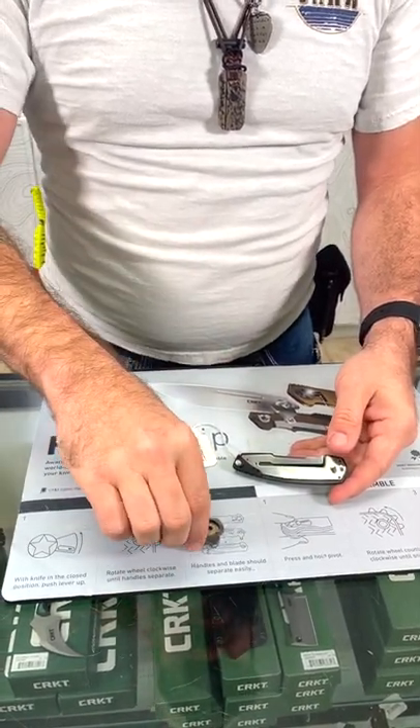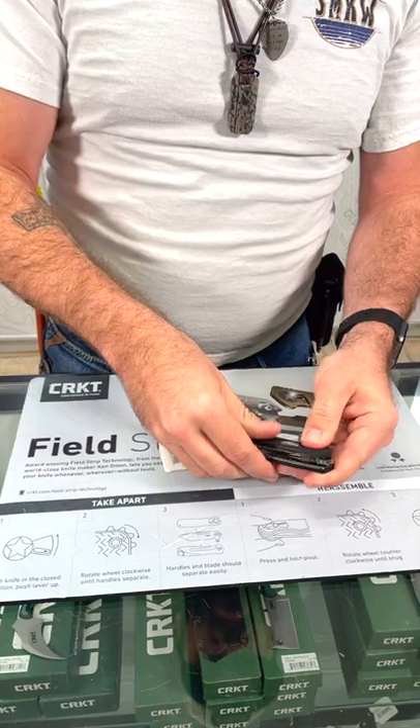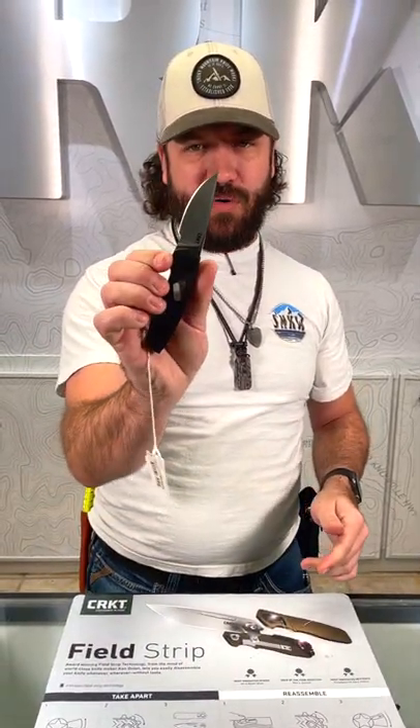IKBS ball bearing pivot system. Then when you get ready, all you got to do is put that puppy back together. Then you get the handle back in place, snap it into place, push that button down and it is ready to go again.